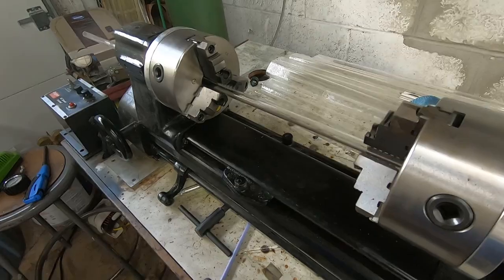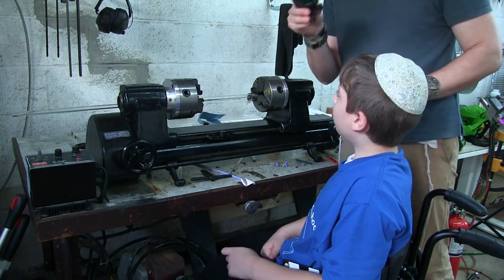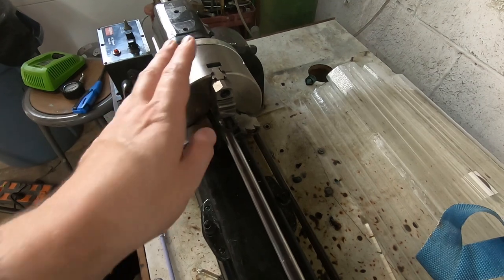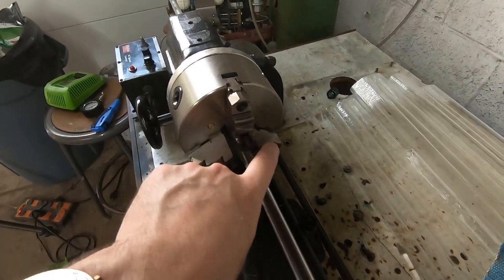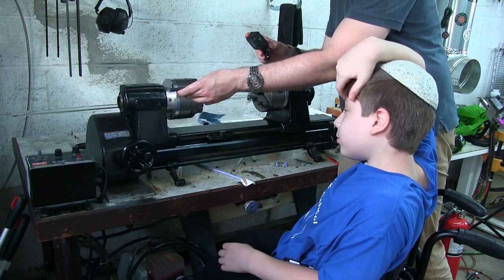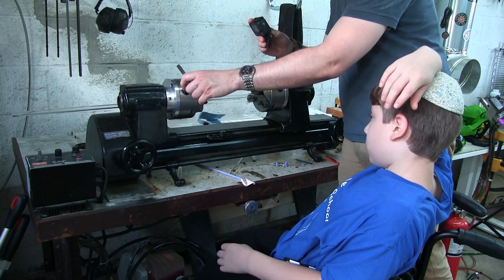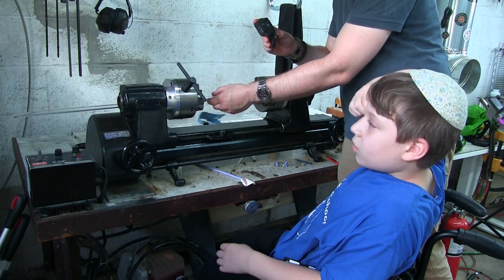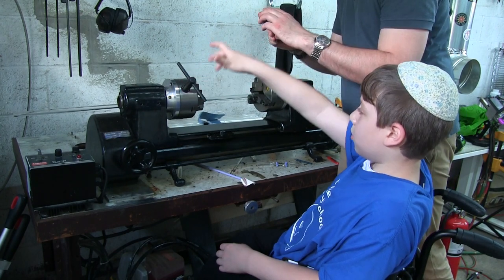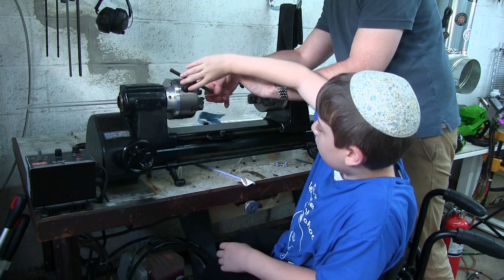These are called the chucks — this is what holds the glass in place. This is called a three-jaw chuck because it has one, two, three jaws that close down on the glass. It also has a key to open and close the jaws. The rule of thumb is you never take your hand off the key, because if you turn the lathe on with the key in, it will spin and you don't want that to happen — you could break the lathe or have it fly into something.